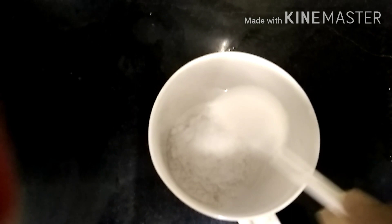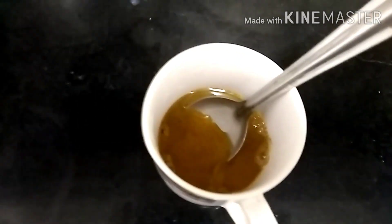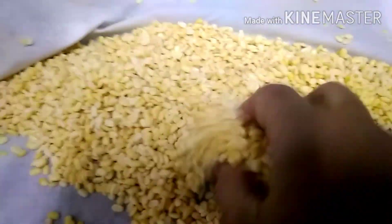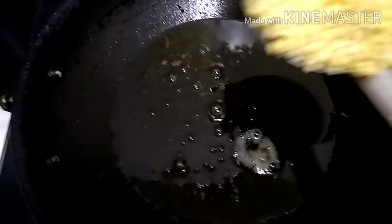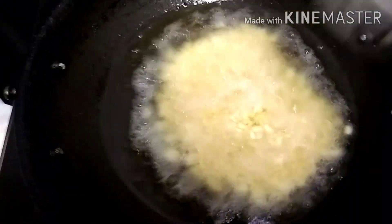We should pour it in a glass and mix it with a few things. It has a good flavor. I am going to add a little flavor to it.